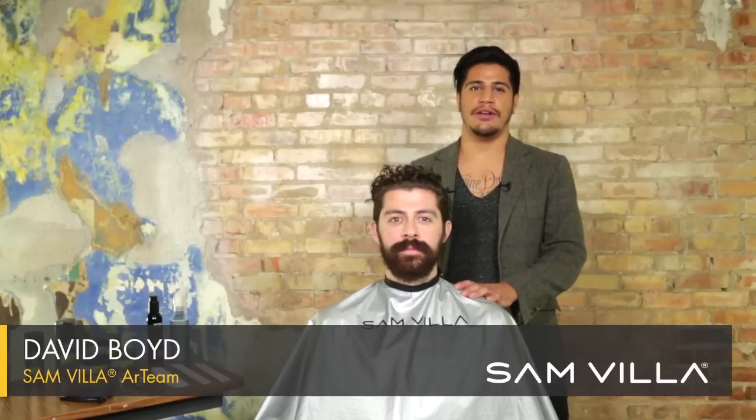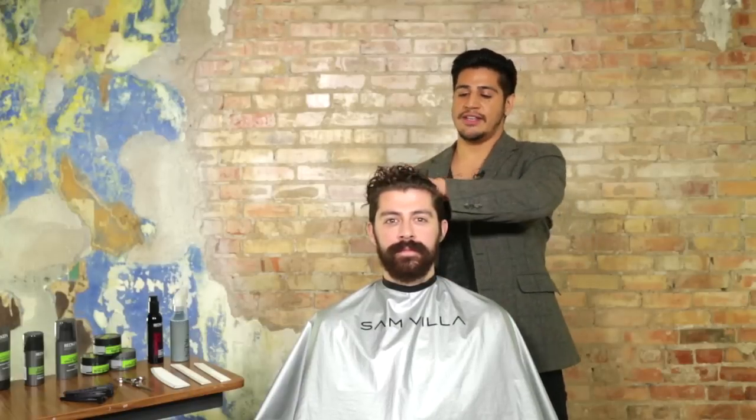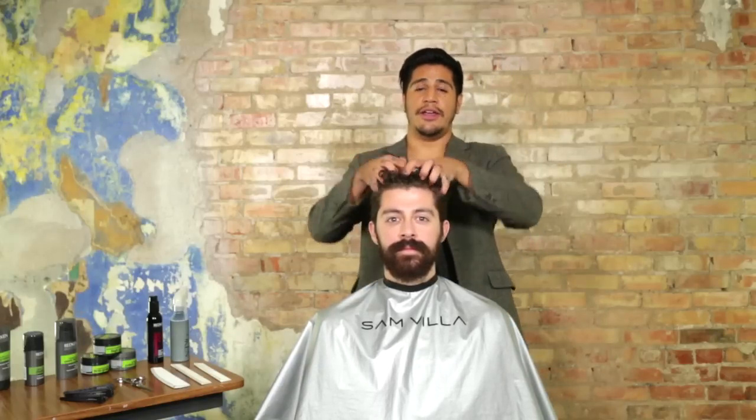Hey everybody, I'm here again with my good friend and fellow barber, John, and what we're going to do is we're going to show you, using his thick head of curly hair, how to pin apart for a detached haircut where all the length lives on top.